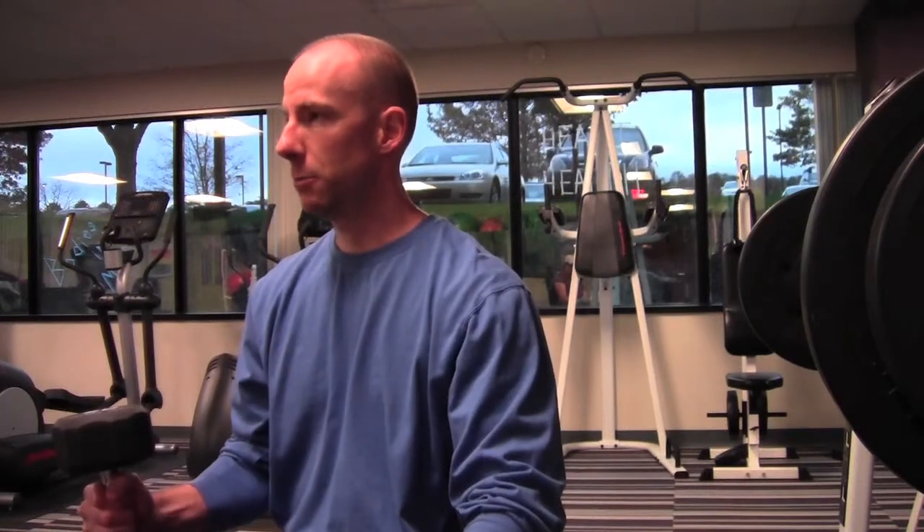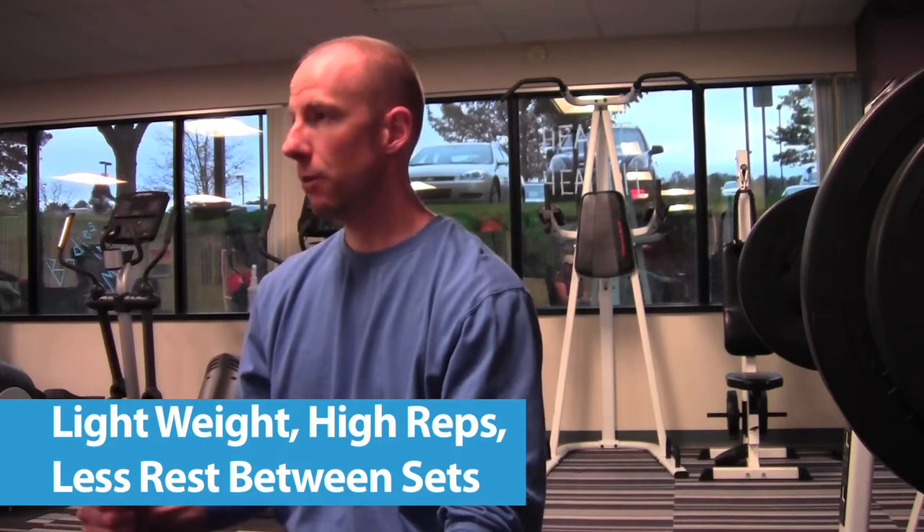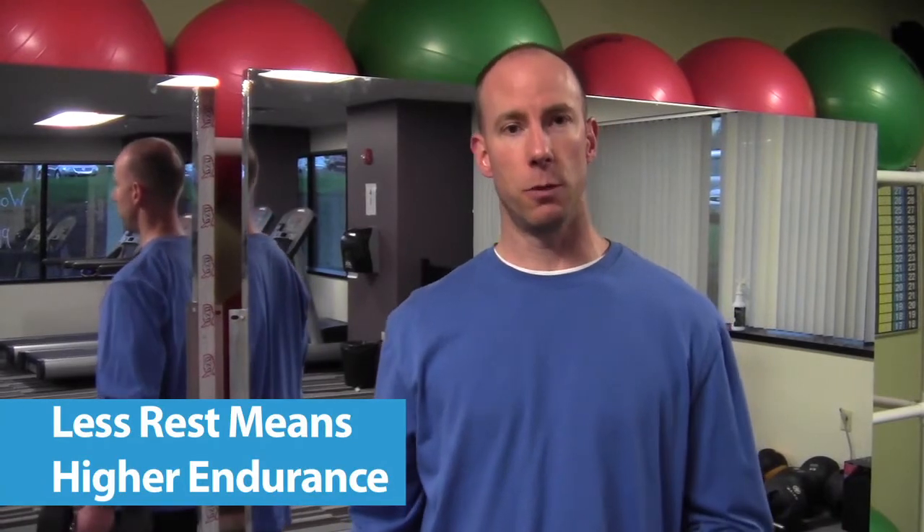You don't want to be lifting maximum weight. You want to be focused on lifting lighter weights for higher repetitions with less rest between sets. By focusing on less rest between sets, you're building up your endurance, and that's going to help you in your race.